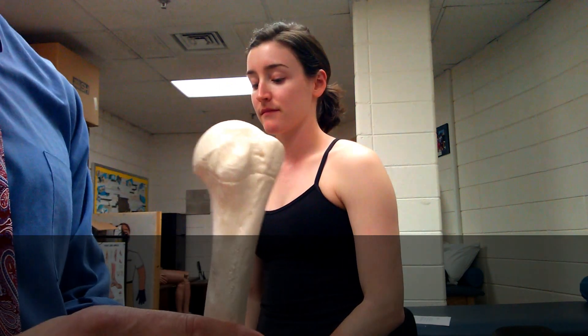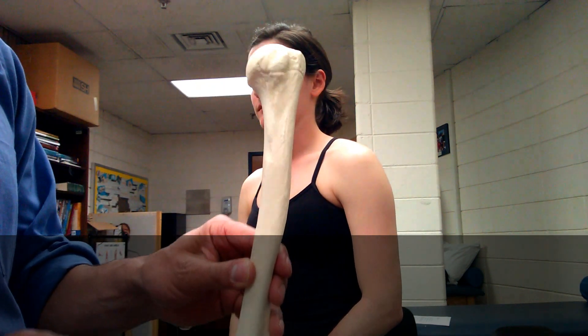Okay, guys, this video is going to be looking at the shoulder. I want to thank Dani for being a model — some of you have been working with her. Real quick, we're going to start with the bony landmarks, just going to take a quick look at the model right here of the humerus.